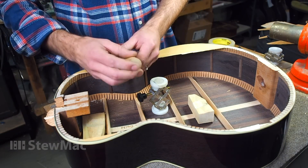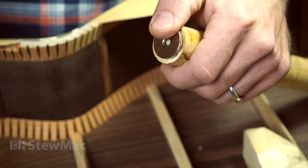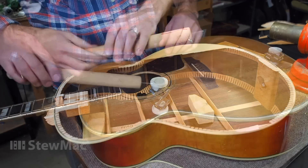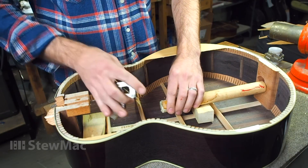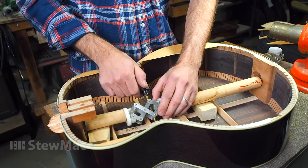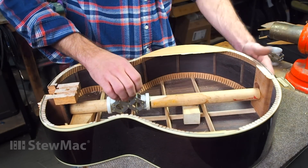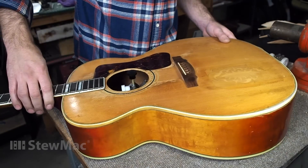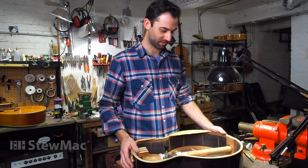First, we take a dowel and put a finish nail on the end to help line it up through the hole for the end pin. Then we take a magnet and affix it to one end of the dowel — this helps line it up when working through the sound hole. Then we take a second dowel to line up with the head block, and using the scissor jack we can apply just the right amount of pressure to line up the crack in the tail block, get it perfectly in register, glue it nicely, and make for a very clean and near-invisible repair. Using the scissor jack has made a tricky repair much simpler and leaves us with clean results that keep us and our customers very happy.